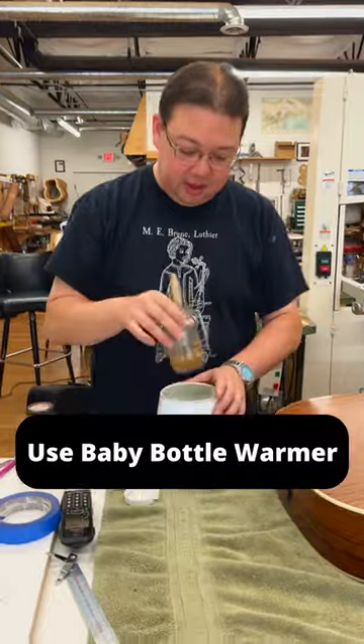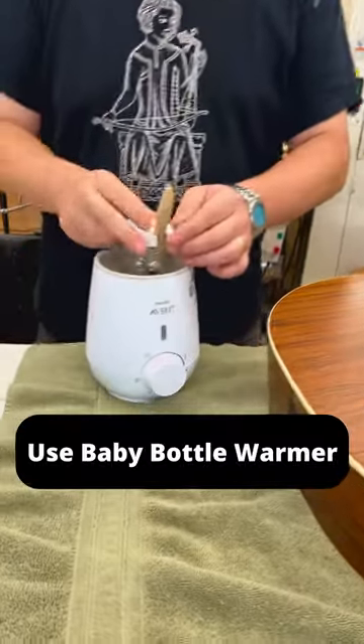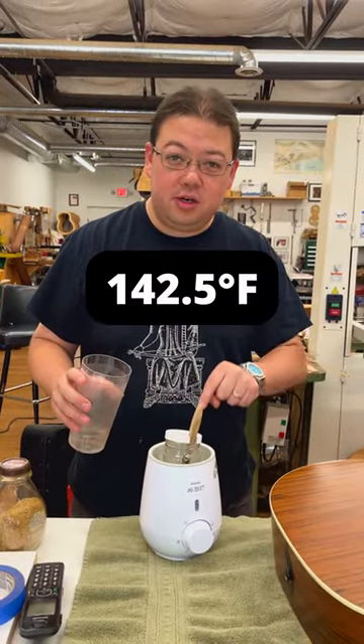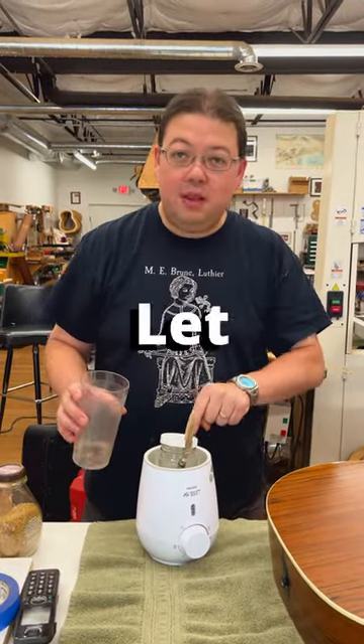We're gonna take this, put it into our really cheap baby bottle warmer, cover it with water, make sure that this is set to 142.5 degrees Fahrenheit, and let it warm up.